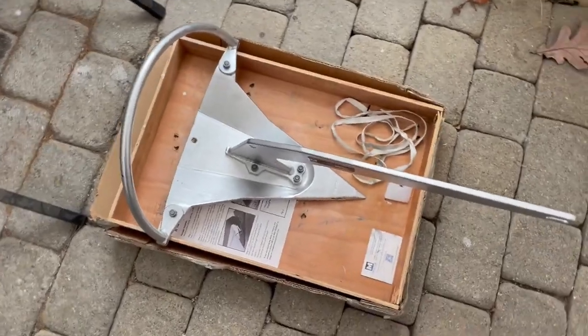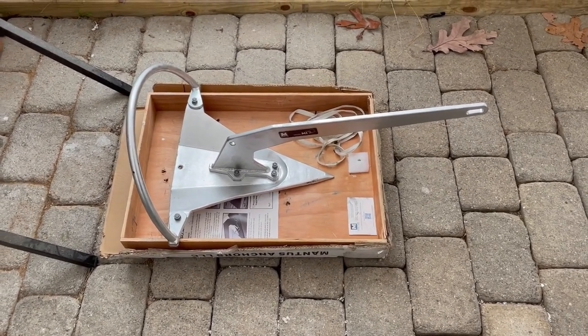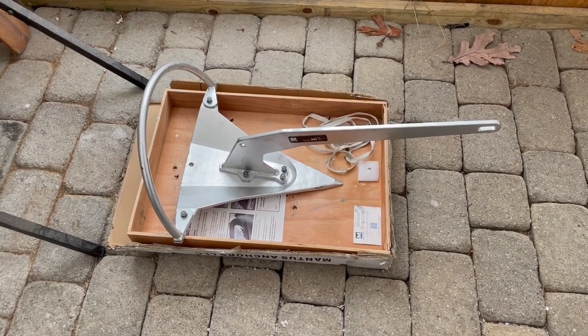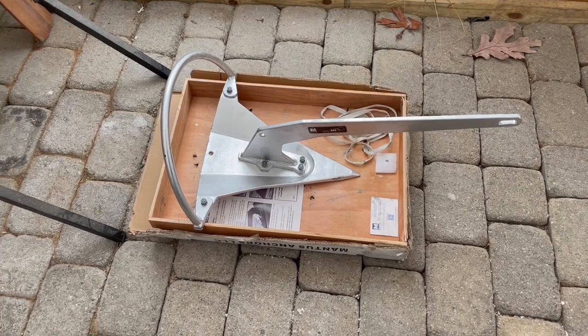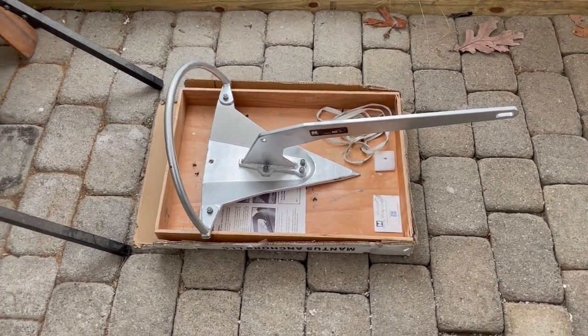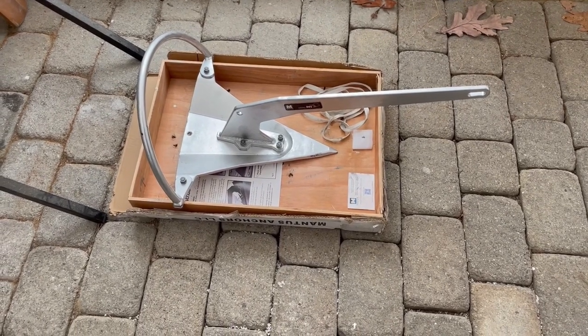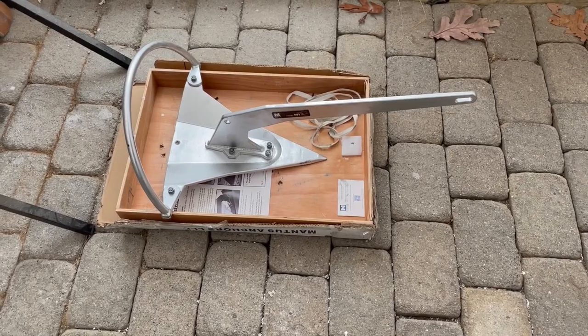I'm finally at the point where I'm making some selections on anchors and doing some modifications to make anchoring easier. For my primary anchor I've selected a Mantis M1 - I've actually never used one of these anchors before. One of the main reasons I selected this is the ability to take it apart, which will be helpful to remove the anchor from the bow and store it in the bilge. These anchors have gotten very good reviews. Although they look similar to the Rachna, they do have some differences, but either one would have been good.